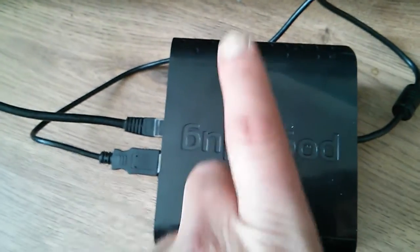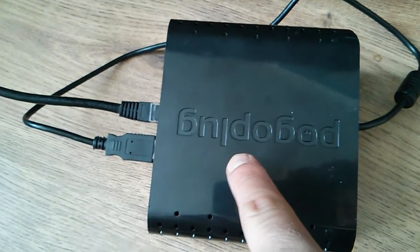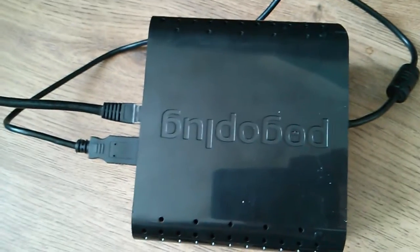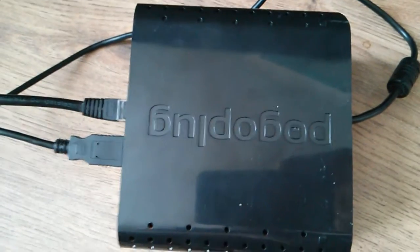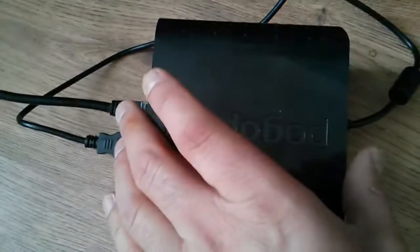We've also got the Raspberry Pi inside a pogo plug case. The pogo plug's software was quite poor, so I put Arch Linux on it, but I became more interested in the Raspberry Pi because you can do a lot more with it. So I took the guts out of the pogo plug and just stuck the Raspberry Pi in there.